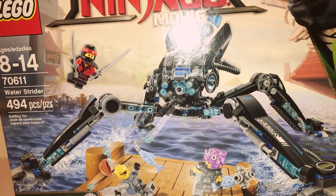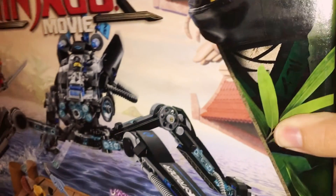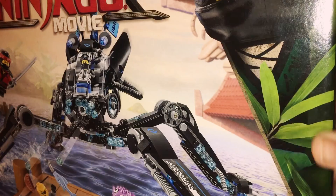This is a good set, though not much happening here except the legs are movable and there is a 6P6 Rapid Fire Stud Shooter. It's a good logo right here. You got Lloyd — or Laloid, as Garmadon calls his son — played by Dave Franco.